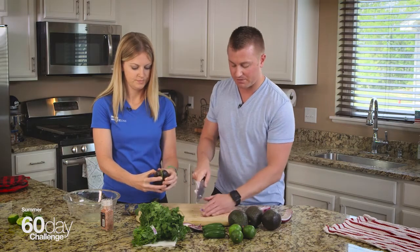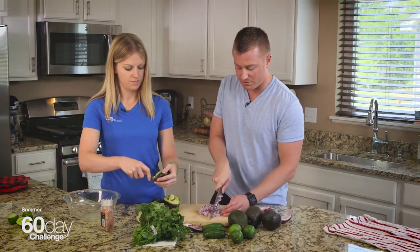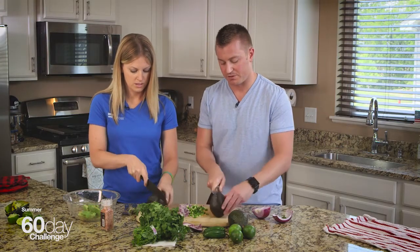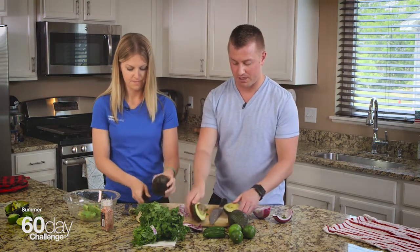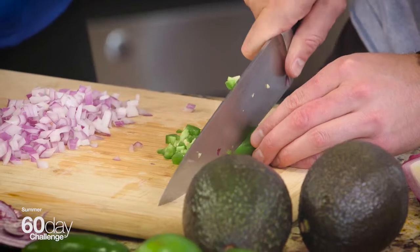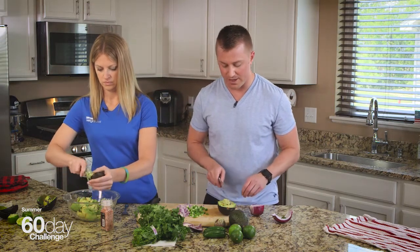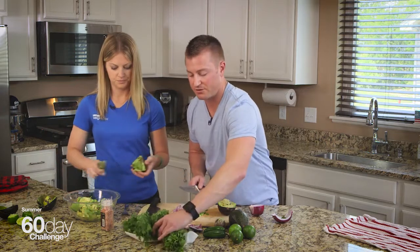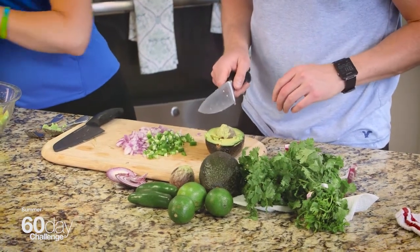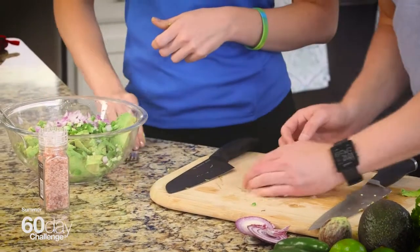We're going to use this guacamole for a couple of different things — we're going to put it into a turkey lettuce wrap sandwich, and we're also going to use it as a healthy dip for vegetable snacks. I'll use half of that red onion for this recipe — half a small red onion with three pretty large avocados. They're perfectly ripe, which is awesome. And one jalapeño that I just diced. Once we get all the avocado, onion, and jalapeño into that bowl, I'll bring in some fresh cilantro.